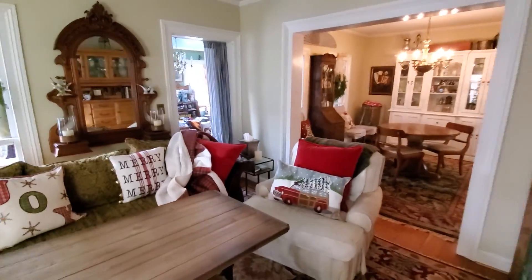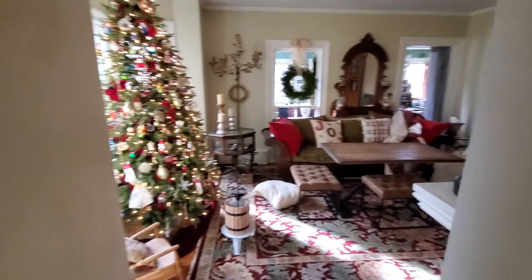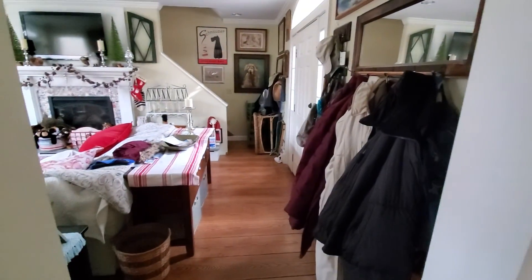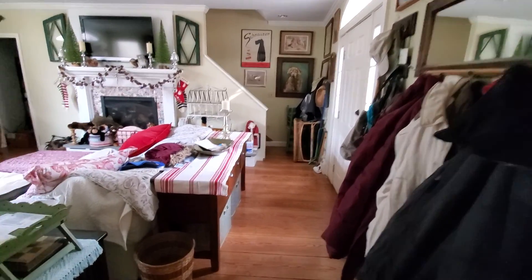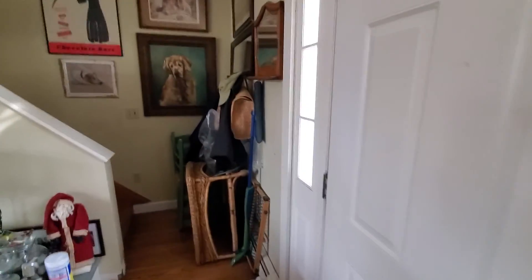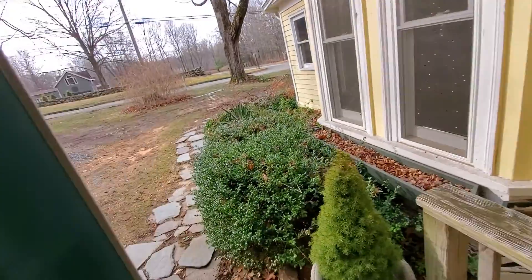The piano can roll through here on a dolly. We came through that door and we're going to go through this door, which is how the piano originally came into the house. So far it's just been rolling, no steps. We'll go out the front door now.